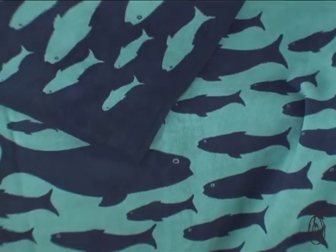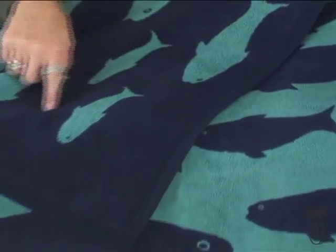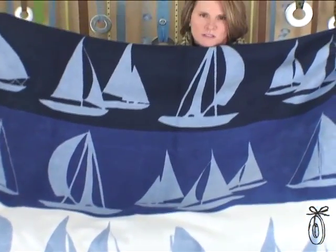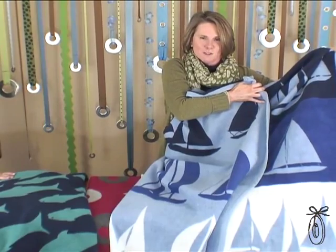The designs are great — very attractive and so vibrant. This is Hook, the big one, and you can see that on this side you've got teal as the background, and the other side's navy as the background. This one we call Sail On. All of the boats are pale blue on this side, and the background is the color of the boat from the other side.